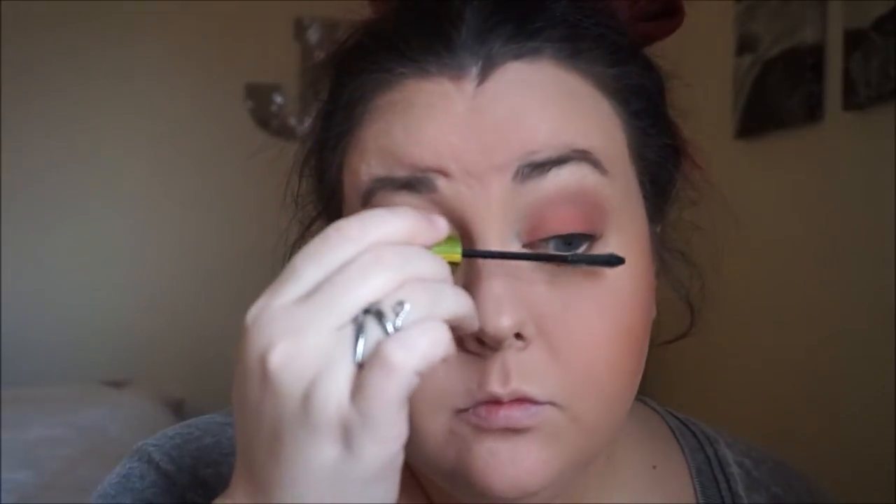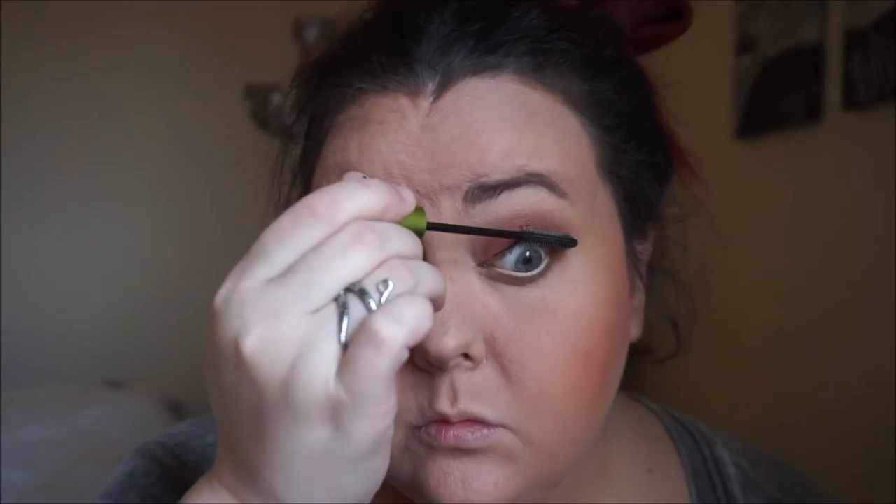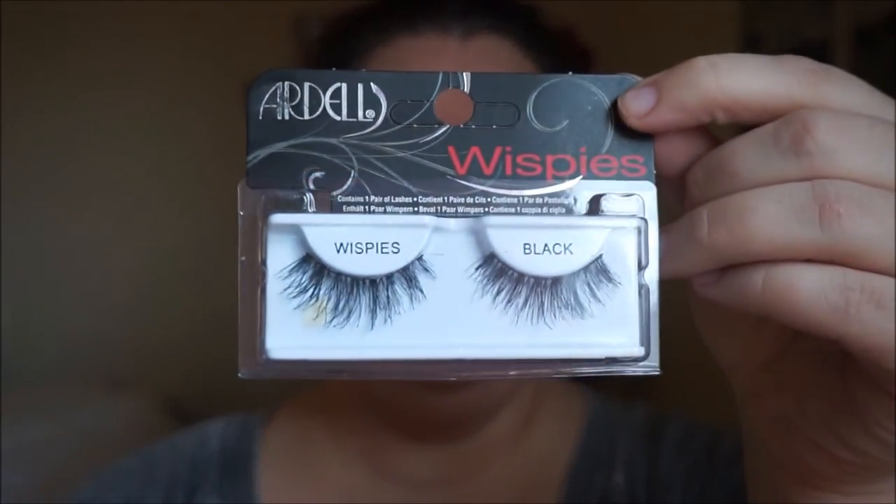So I'm just going to take that NYX Strike a Pose on my Morphe crease brush and put a little bit of color under my bottom lashes. Before I do my lashes, I'm just going to set it with some NYX Matte Finishing Setting Spray, and then coat my lashes with some mascara. This is from Maybelline Define the Lash — it's a good dry mascara, so it'll hold very well for the false lashes.